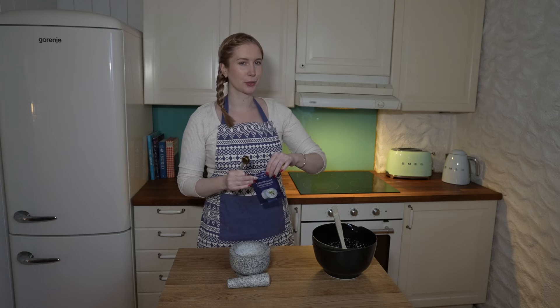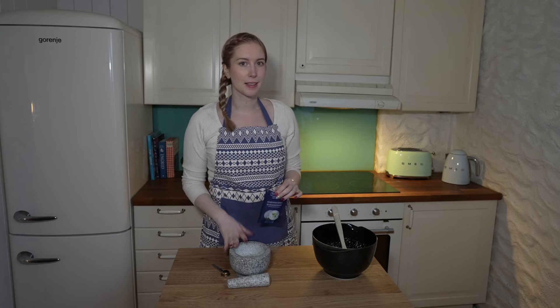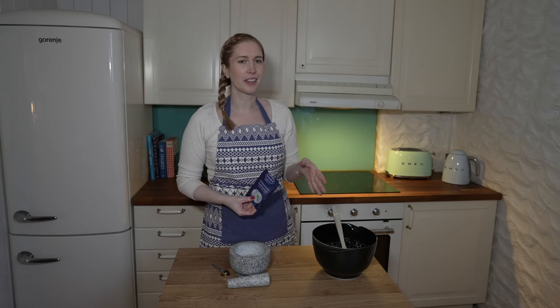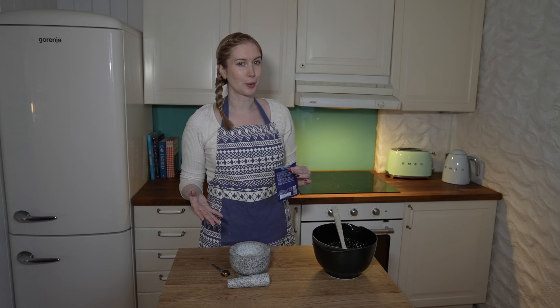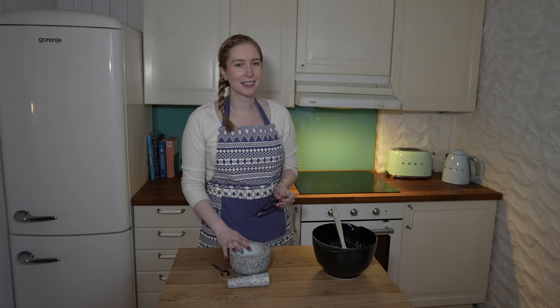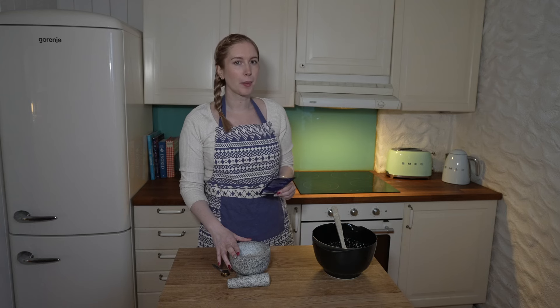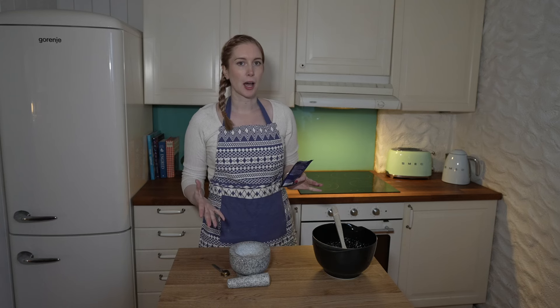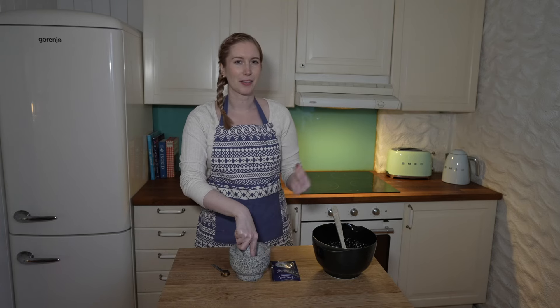You can use pre-ground cardamom if you must, but I really recommend grinding your own cardamom seeds because you'll get so much more flavor that way. I've heard that pre-ground cardamom is made by grinding the whole pod, which is why it's less flavorful. If you do use pre-ground, I would double the amount. I use seeds from green cardamom pods — grind them in a mortar and pestle until you have a fine powder.